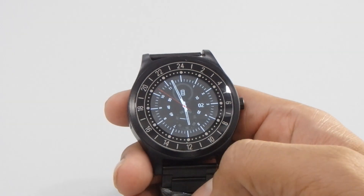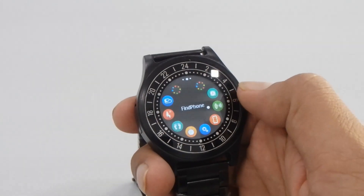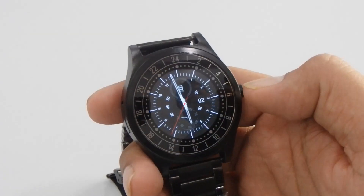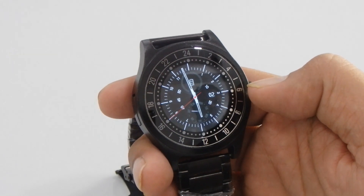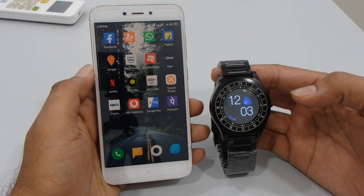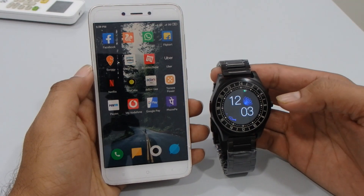Now we're going to see more functions of this smartwatch. I can just swipe it. Now we're going to connect this smartwatch with our phone, and you have to install the application for it as well.